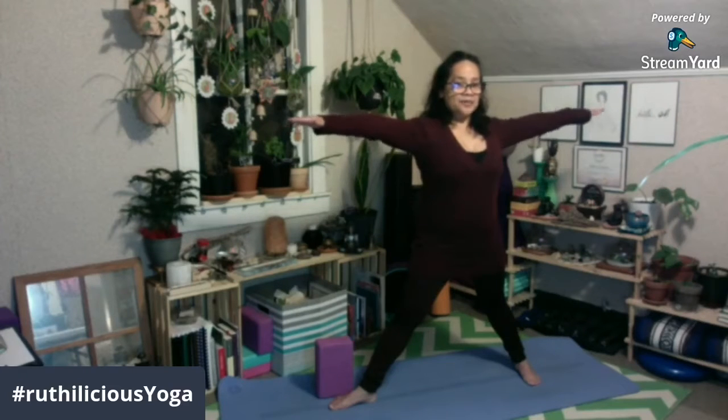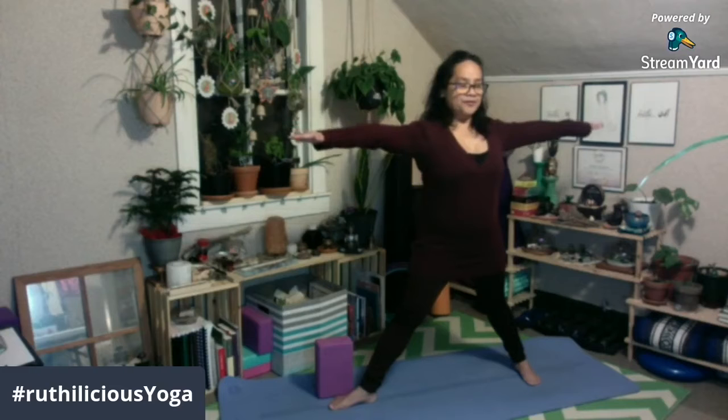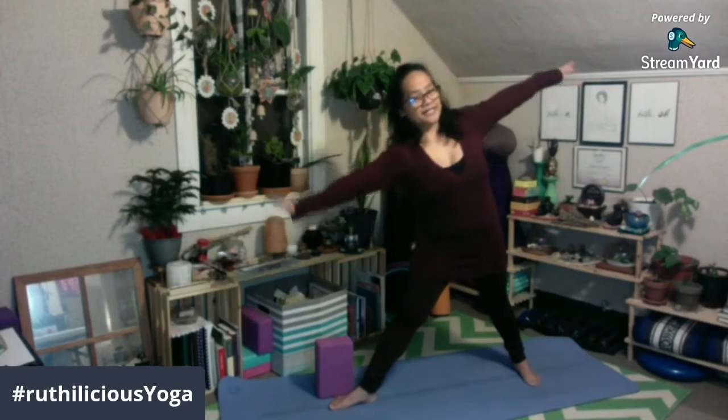From here, bring your hands or your arms out to a T. And inhale — lengthening your spine, bringing your shoulders away from your ears, crown up your head reaching towards the sky, pulling your belly in. Exhale, bring your right hand down to your right leg, your left hand towards the sky.